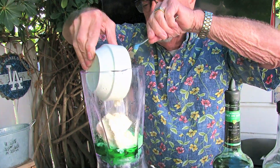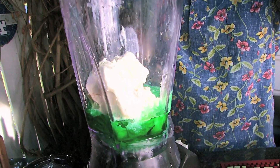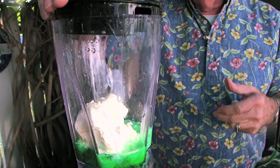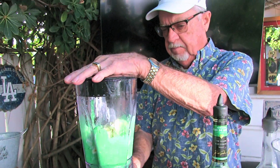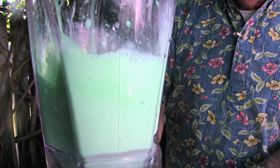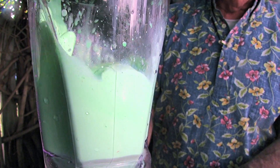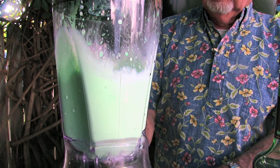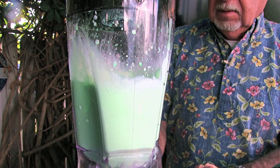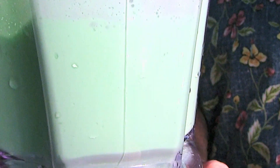Now I'm going to dump in the ice cream. It melted a little bit, but that's okay — it blends up a little bit easier if it's melted anyway. You can see why New Orleans got the credit for this — it's got that Irish thing with the green.